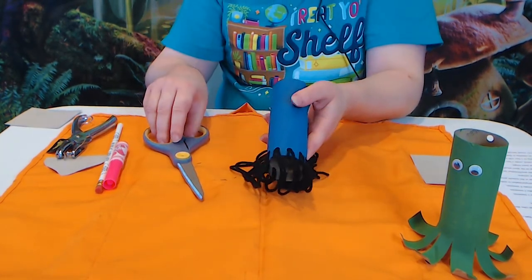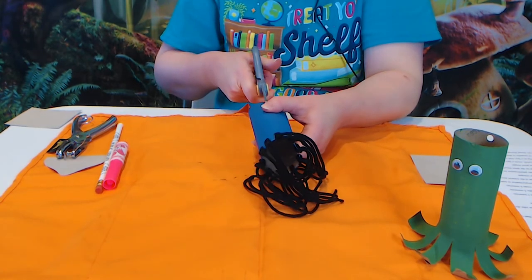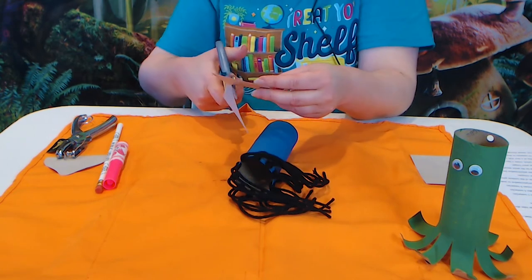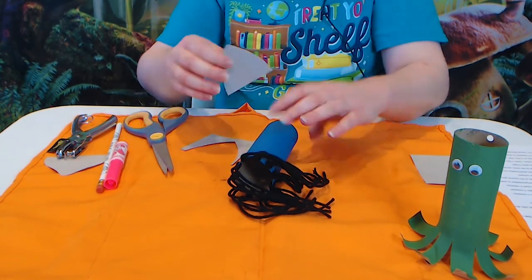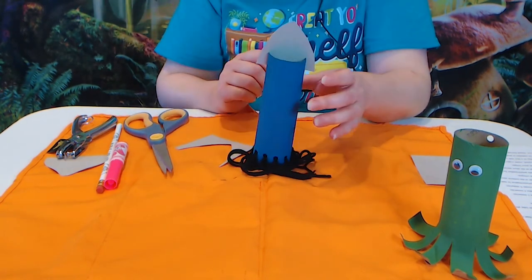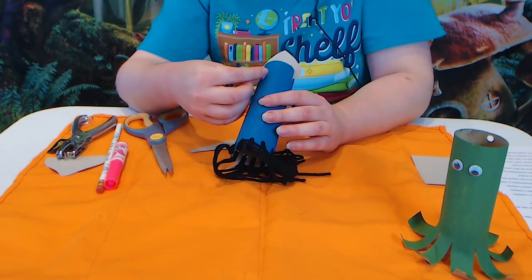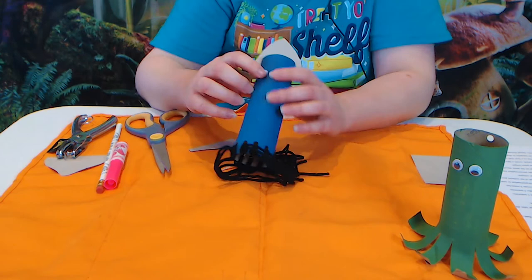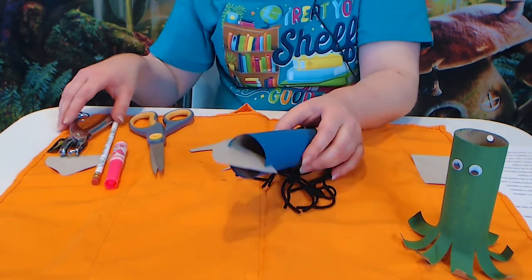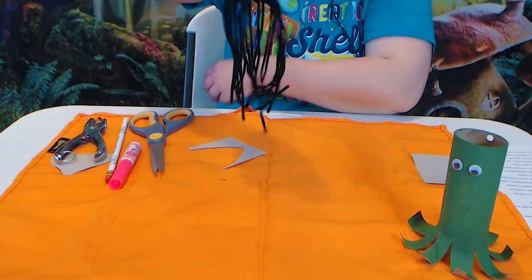Squids usually have a top fin, so cut a couple little slits at the top, only about half an inch long, making sure they're on opposite sides of each other. Then out of construction paper, cut a triangle shape — if you want to try to curve it you can, but it doesn't have to be perfect. Slide your little cardboard triangle into the two slits on the top and now you've got the squid's head fin. If you want to make it more secure, put some glue around the edges. Then give it a face just like we did the octopus — a couple of eyes. If you don't have googly eyes, just use a marker and draw a face. If you want to hang him, just behind the back fin take your hole punch, punch a hole or two, then thread some yarn through it so his little arms dangle.